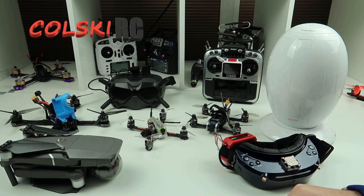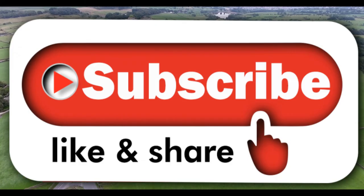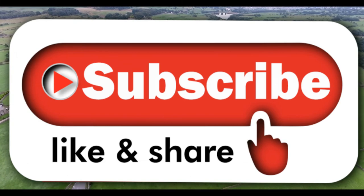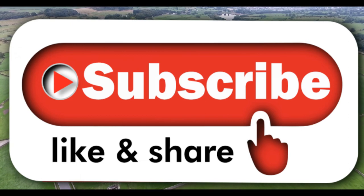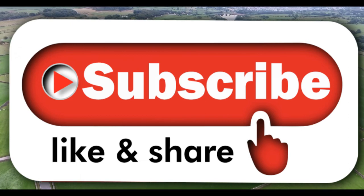Thanks ever so much for watching. I hope you all have a fantastic day. Thanks for watching my channel. If you like the video, please subscribe and hit the like button, and also hit that notification bell. There's plenty more good stuff coming up. Bye.